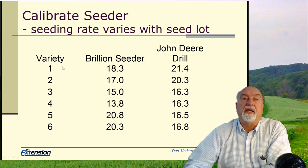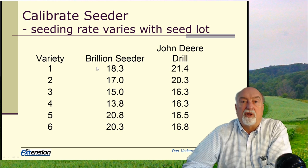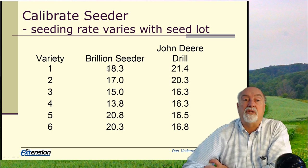The other thing I want to point out is that with regard to seeding, it really is a good idea to calibrate your seeder. Too many people just throw the bags of seed in the seeder, whether it's a brillant or a drill, and take off. It should be recognized that every lot of seed will seed at a different rate because of variations in seed size and density. Here's a trial where we took six varieties of alfalfa and put them through a brillant seeder without adjusting the rate — the same setting was left on the seeder.